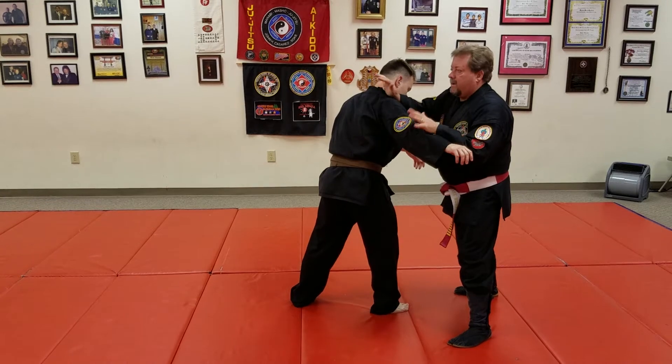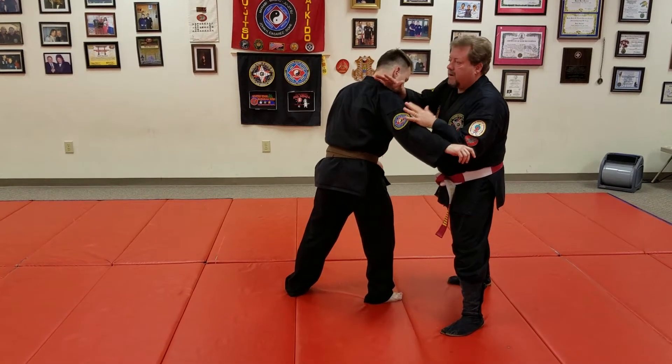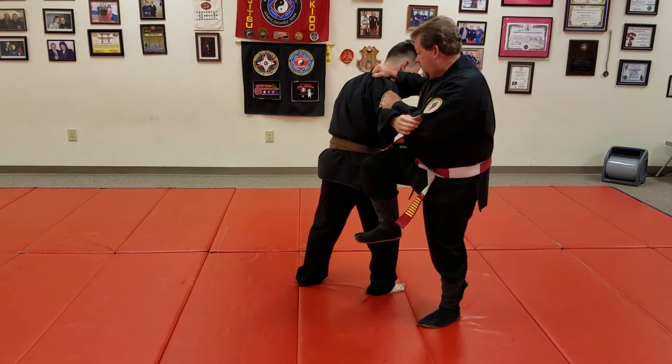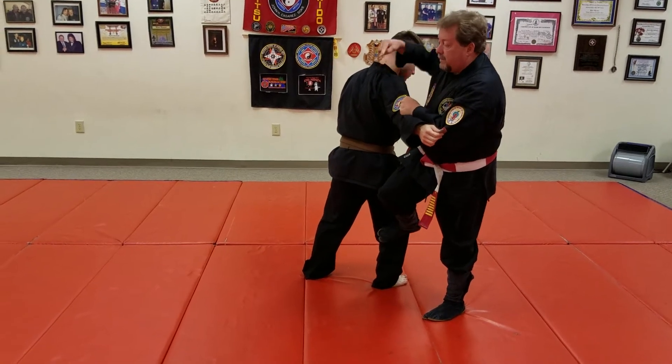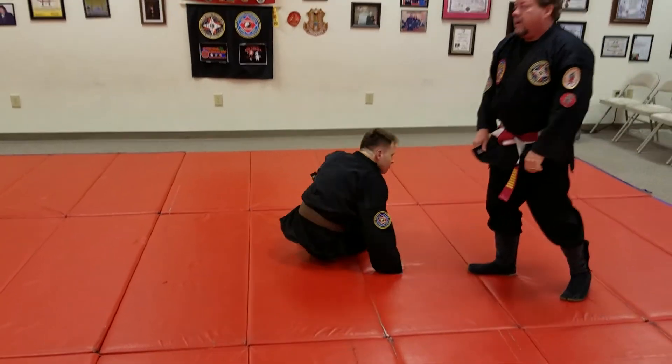If you're sweaty, it's going to be more difficult to get this. But if you've got clothing on, it's going to be pretty easy. If I'm grabbing, I shoot up with my knee and down on the back of the leg and take it out. At the same time, I'm pushing down.